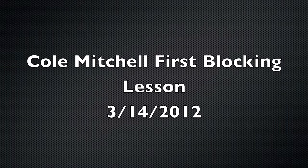Here we'll look at Cole's first blocking lesson. The idea is to pick out a few things we can look to improve on in the upcoming lessons, and to see some of the good things that he's done too.